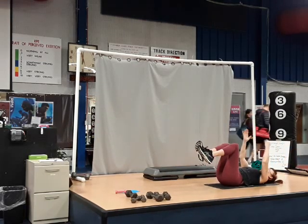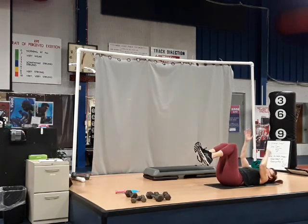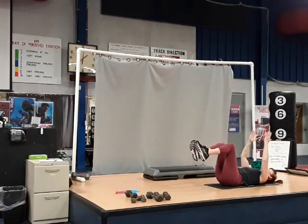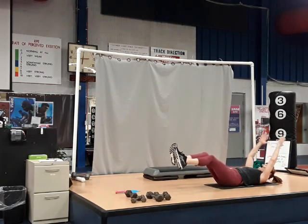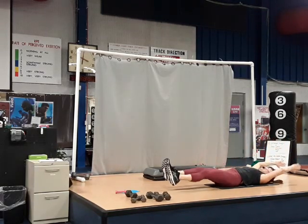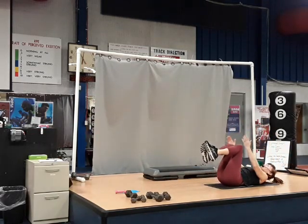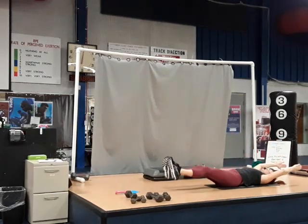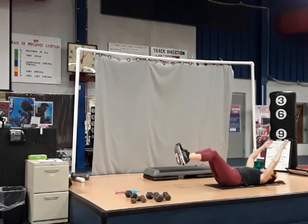Good job. Bring it back in. Now this time I'm going to do both arms and both legs. If you're going to have trouble with that, go back to alternating. Keep the lower back on the floor. Both arms out, your legs — bring it in. Two counts out, two counts in. Now if you want it harder, you can lift that head. Two counts in forward — that's up to you. Two counts out, two counts in — two more. Good job.